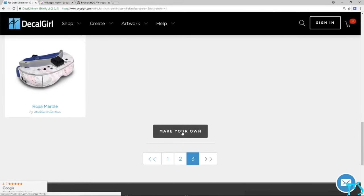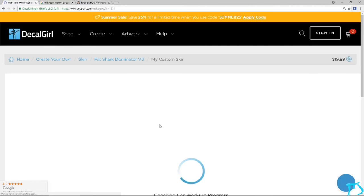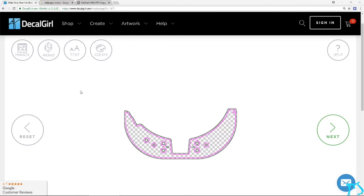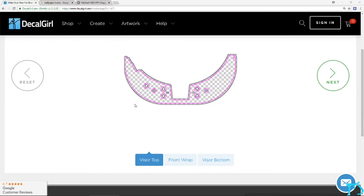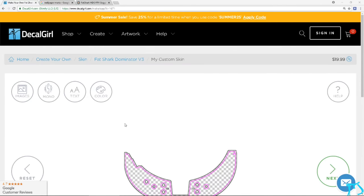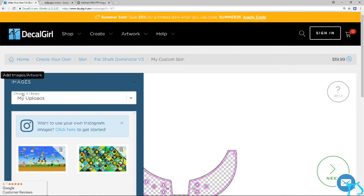Basically if you want to make your own, you go to the Make Your Own tab. Here it has a little section — you have the visor, the top of the visor, the front, and then the bottom of it. In the Make Your Own tab you'll have the visor top, the front wrap, and the visor bottom. You can make your own colors, text, monograms — really up to you. What I do here is the image option.